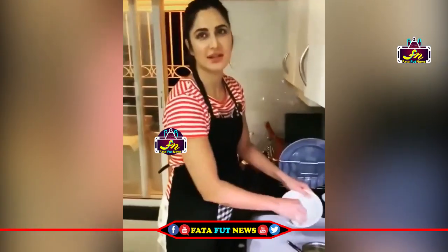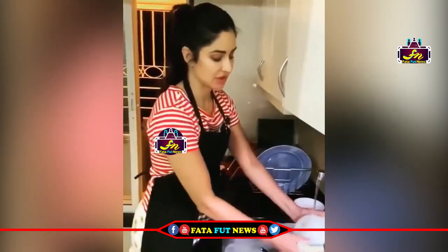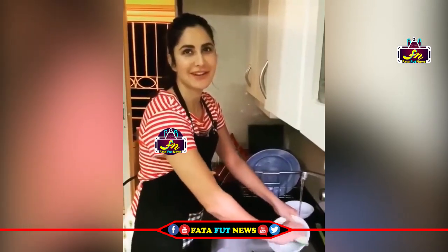So since the housemates were also practicing self-isolation, me and Izzy have decided to take turns to do the washing up. So I thought I'd do a little refresher tutorial for those of us who have forgotten a bit.